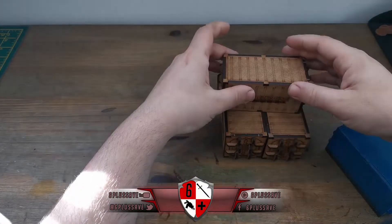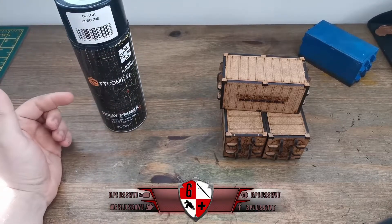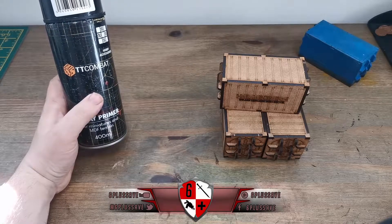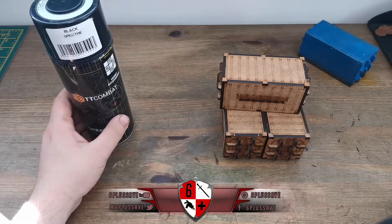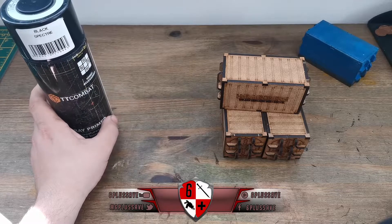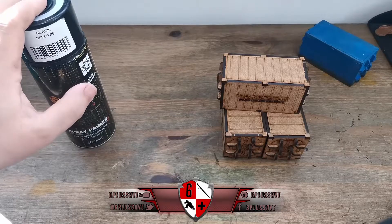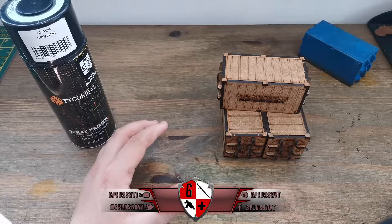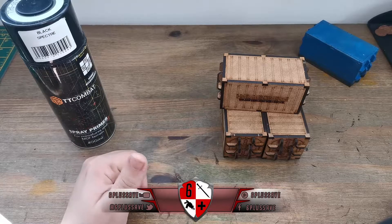Step one: build the containers. Step two: get some decent black primer. This TT Combat primer - I cannot fault it. It's for miniatures and MDF terrain. I've had a mixed history with spray cans but this stuff I haven't had any issues with. You need a black primer to make sure when you put it onto the MDF it has a good foundation. You don't want to base coat with watery paint because MDF will soak it up and warp - that's why you use a spray primer.